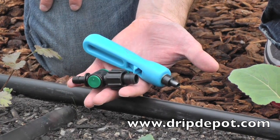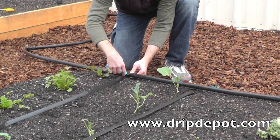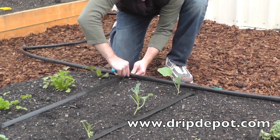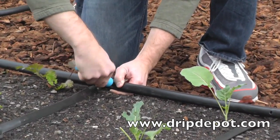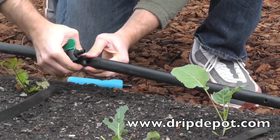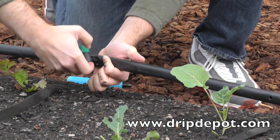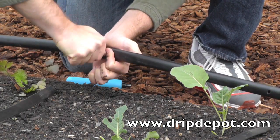To attach the drip tape to the header row of tubing, a hole must be punched into the header row of tubing using the 400 series punch. Now that the hole has been punched, the barbed end of the takeoff valve is pushed into the hole. You should hear a popping sound once the fitting is seated into the tubing.